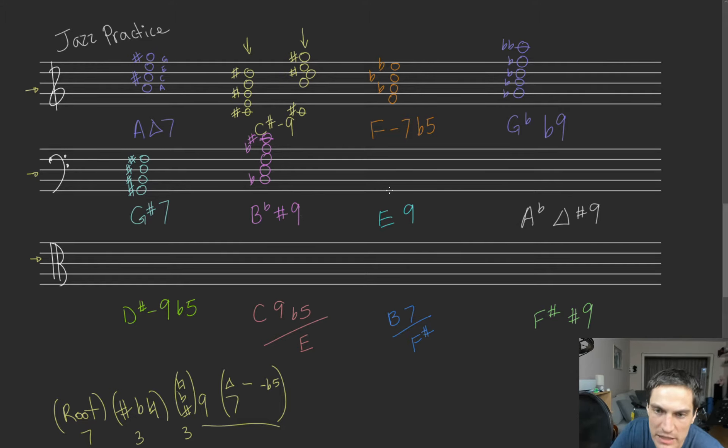We got E9. We have our E dominant 7. All we have to do is make E major, make our E dominant, and then add a 9 on top. In the key of E, our 9 is naturally sharp — you have E, F sharp for that 9. If this was sharp 9, you'd have to double sharp this note. If this is flat 9, you'd make it natural. But we have E9, so it looks like that: E, G sharp, B, and D. Yeah, that's fine.